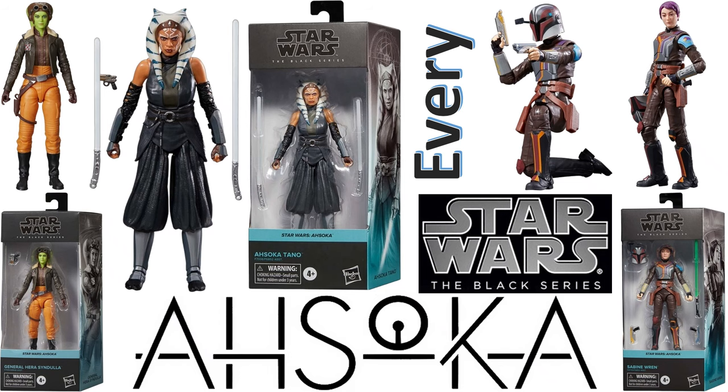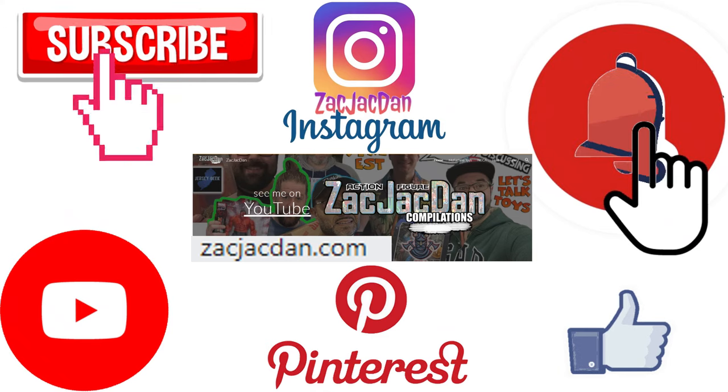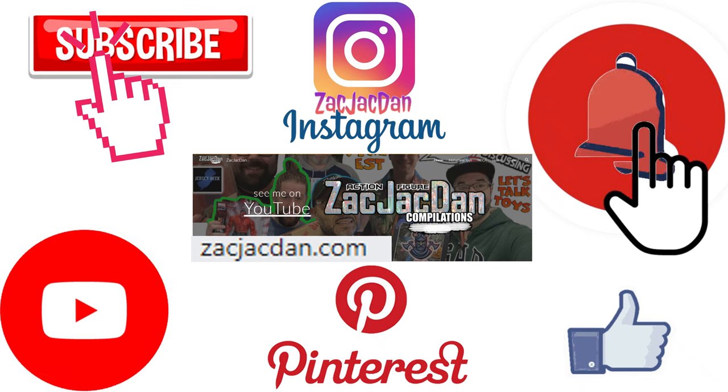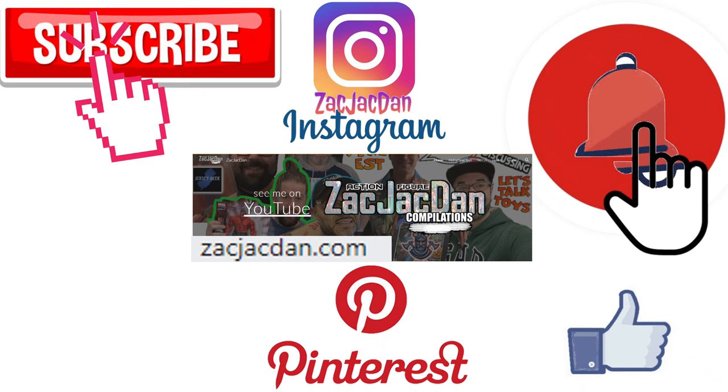What's up you guys, this is Zach Jack Dan. We're going to have another Star Wars video — this time we're talking about every Star Wars The Black Series Mandalorian figure. Don't forget to check me out on Instagram, Pinterest, and especially over on ZachJackDan.com for all the photos you want of these videos. We'll see you next time.